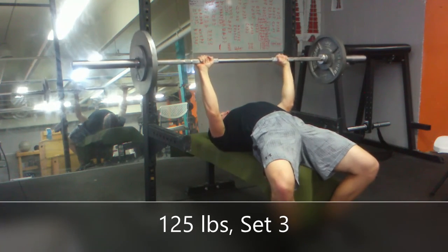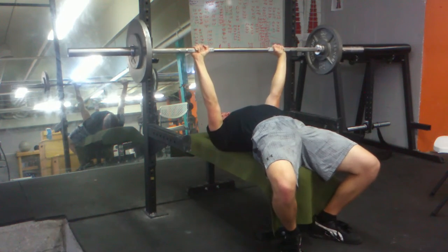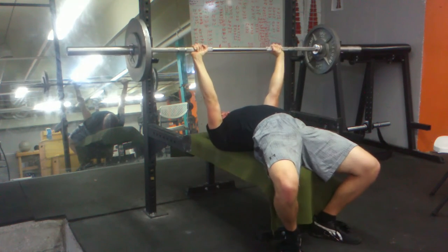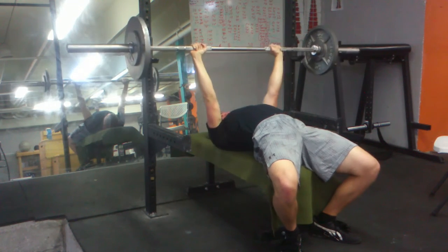I think this one is an in-between grip — in-between the start of my thumbnail and the end of my thumbnail. It's kind of like an in-between grip for me, even though it's barely any change at all.